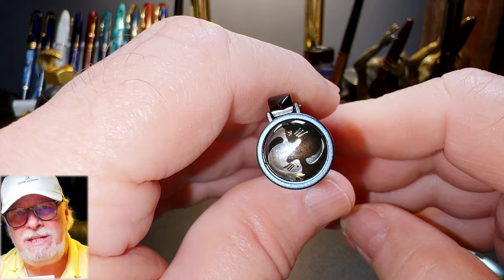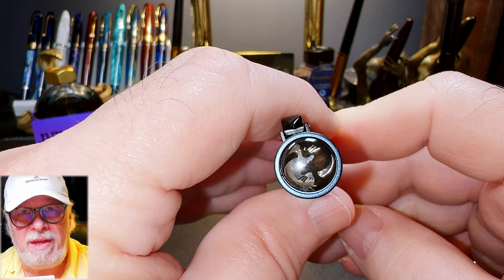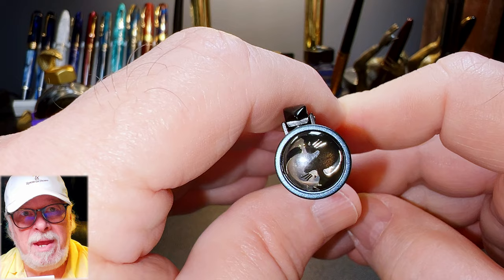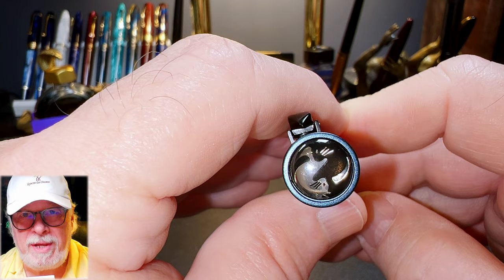Why is there no Chinese Year of the Cat when there is a Year of the Rat? Well, it all has to do with the fact that once upon a time, the cat and the rat were best friends. Cat liked to sleep late, so on the morning of registration, Rat had agreed to wake him up. But when the day came, Rat forgot all about his promise. And without his friend's alarm call, Cat overslept, missing his chance to sign up, which is why there's no cat in the lunar calendar.